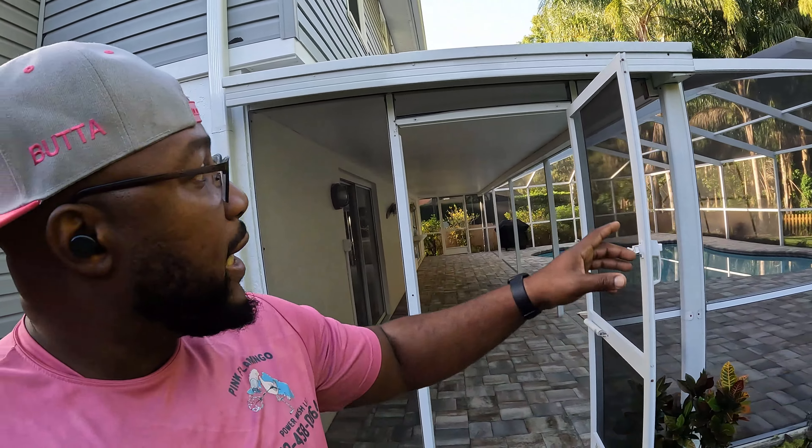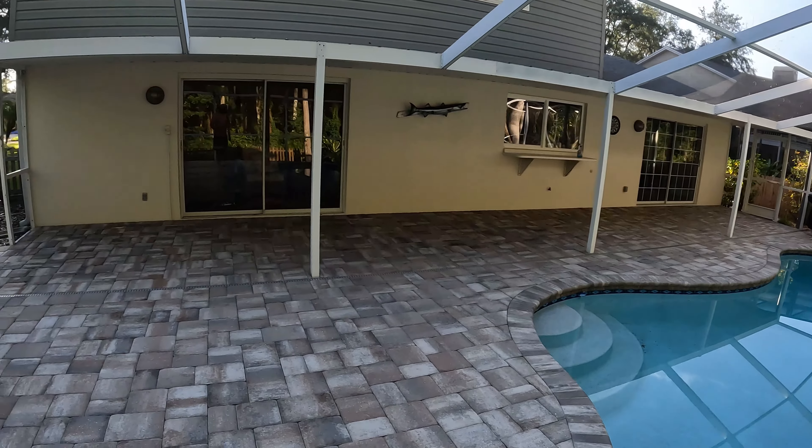Hey, what's up guys, it's Cliff with Pink Flamingo Power Wash. I'm back with a brand new video. Today working in Carewood, we're going to be doing a paver sealing job. I was just here recently — I did a house wash, the pool cage, and the driveway. We're going to sand and seal them today. We are using the Deco product Silica paver sealer and the multi-purpose sand.